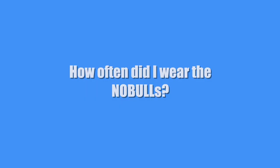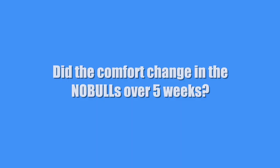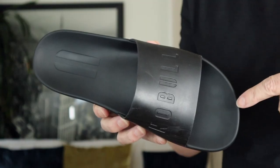I decided to wear the No Bulls 80% of the time — pretty much every day, almost all day, for over five weeks. Did the comfort change in the No Bulls over five weeks? Yes, it did. They actually got super comfortable the longer I wore them. My toes started making indentations into the softer insole and it became grippier, so over time these just got more and more comfortable.